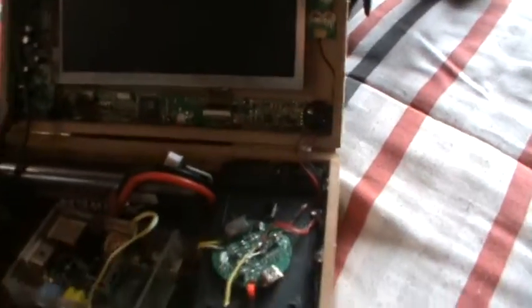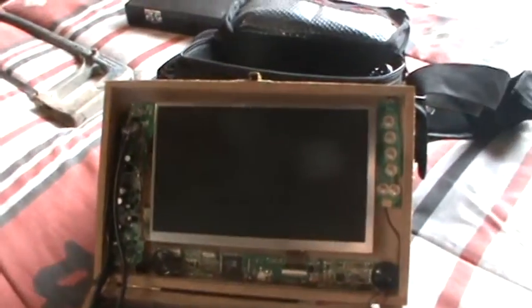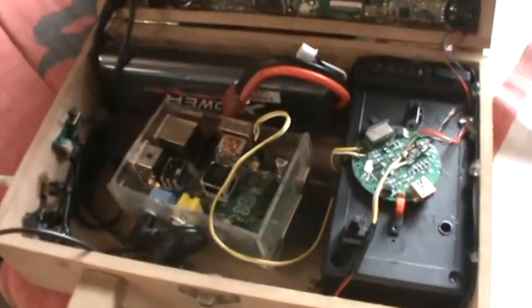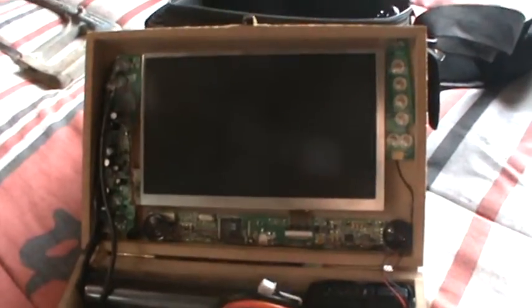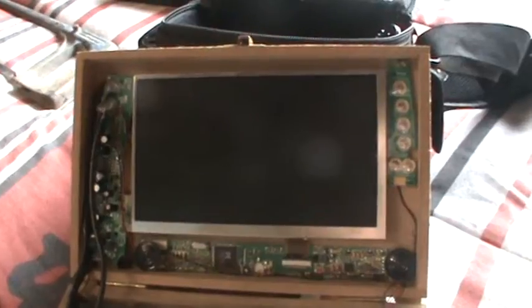Hi there guys, this is my semi-portable Raspberry Pi. You can see it's not that great, but this is my Raspberry Pi. By semi-portable I mean it's not fully portable — you have to plug it in with a 12 volt power source just to power up the screen.